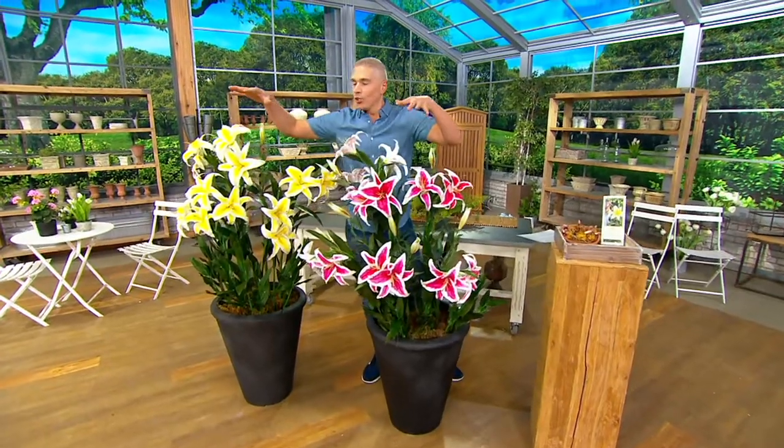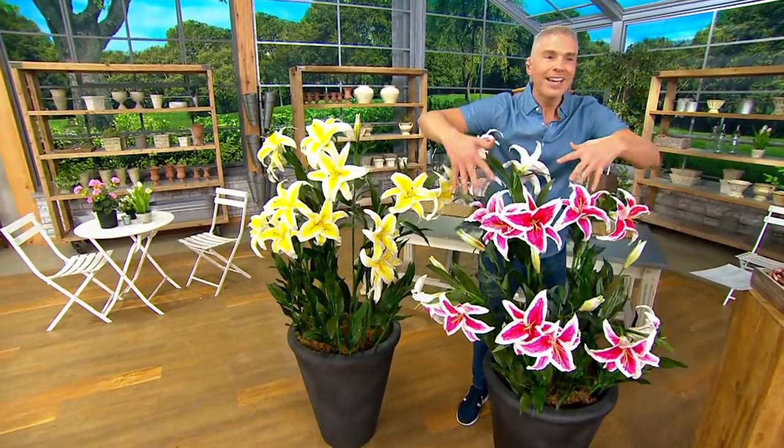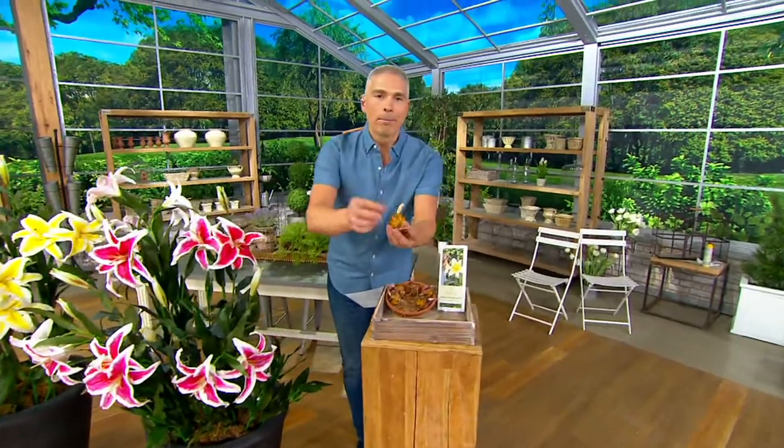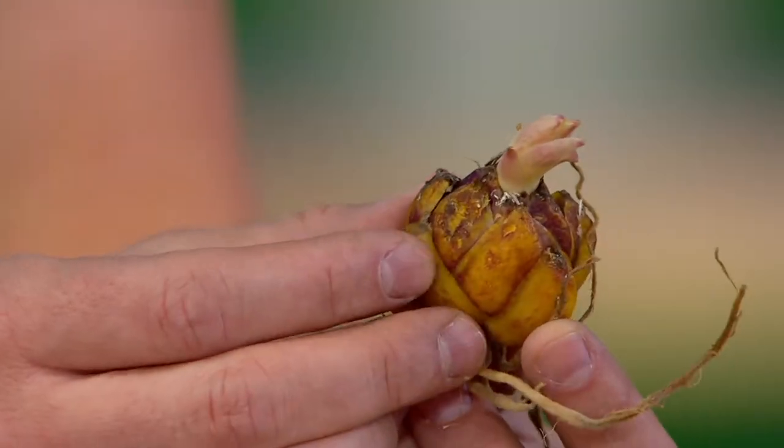Actually, it's not two color choices — you get both. Three of the beautiful white, and three of the beautiful pink and white. And you get these gorgeous bulbs that year after year produce more and more blooms. Today is your opportunity to pick them up. Item number M80369.